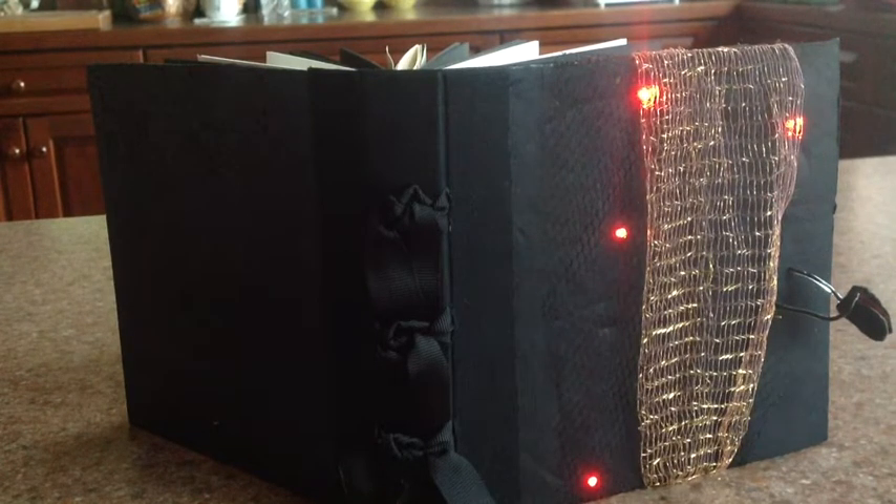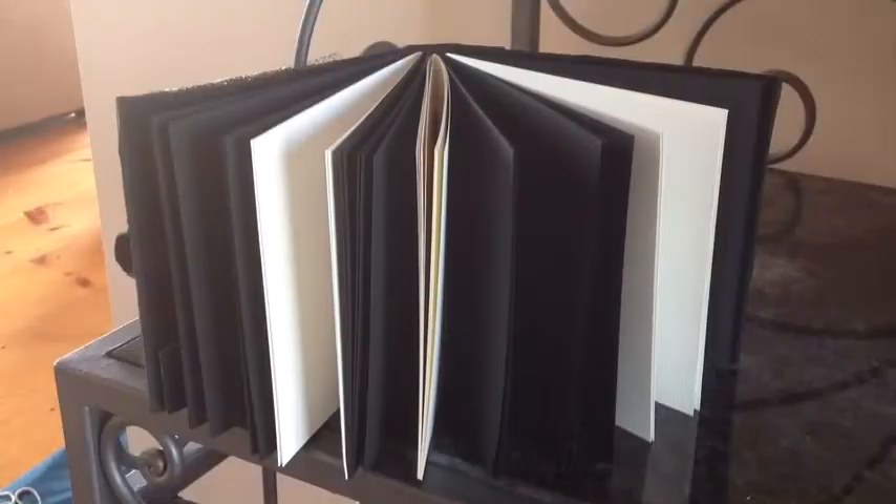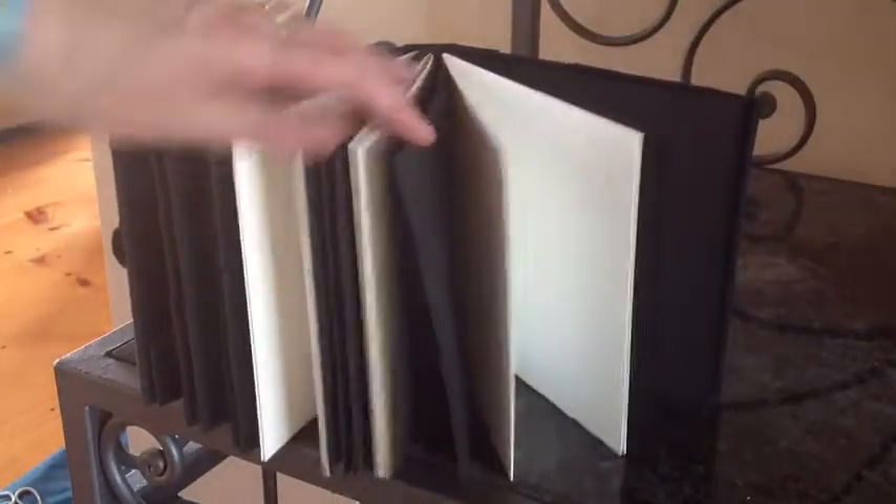I chose to use this felt because it had a nice springy feeling to it, and I thought that would help to insulate the circuits in between the front cover and the book block. I've used a variety of different papers and I really like this book.